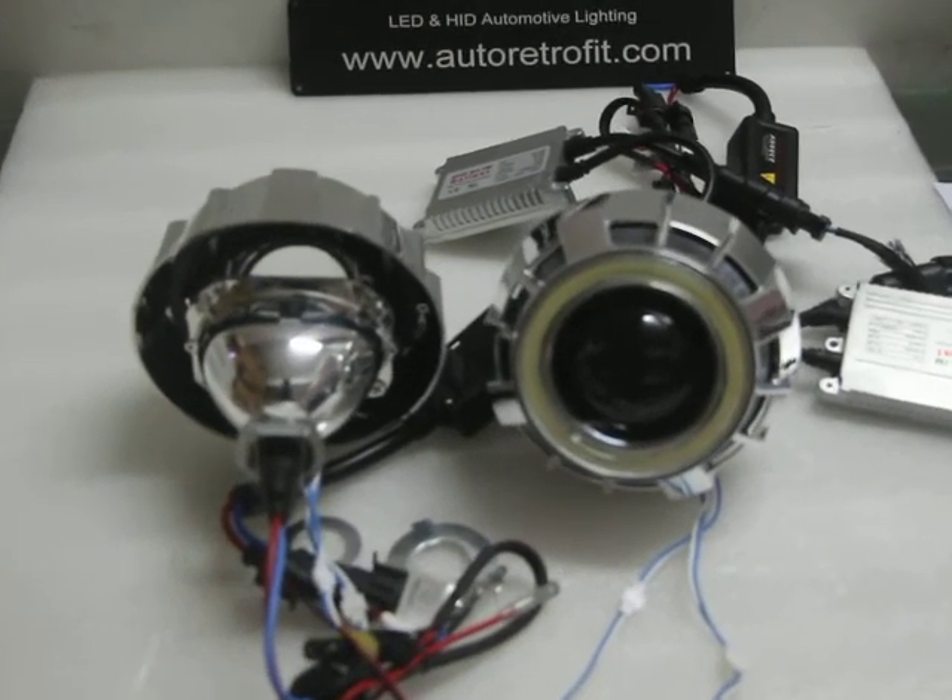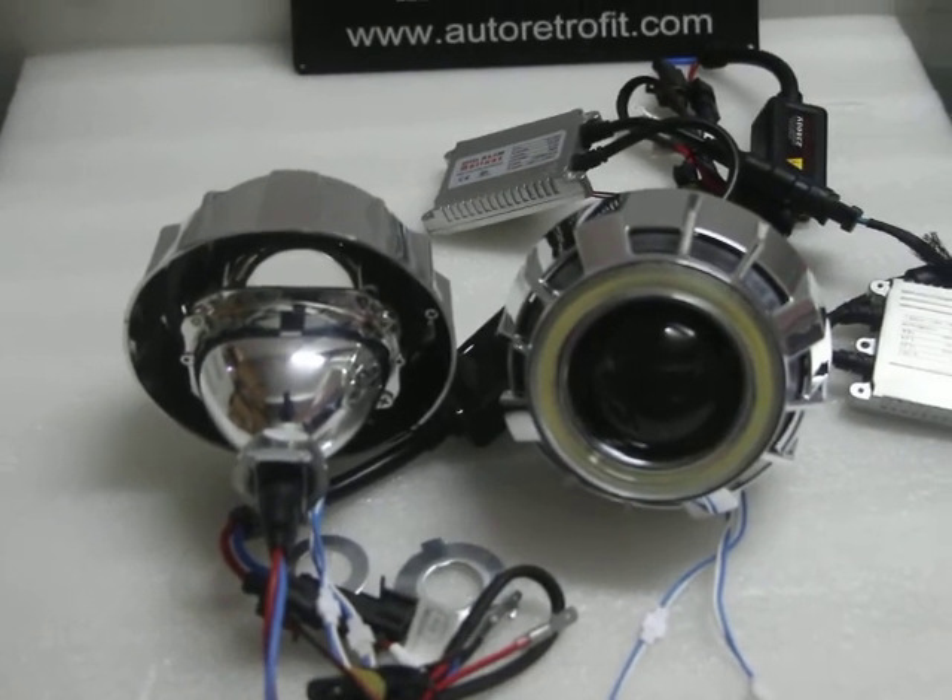It also comes with a wiring harness with this kit.